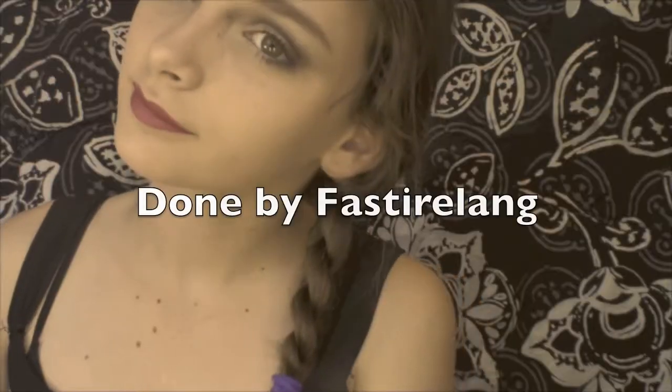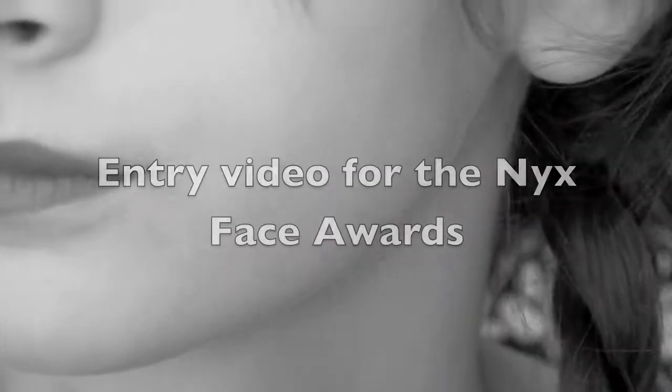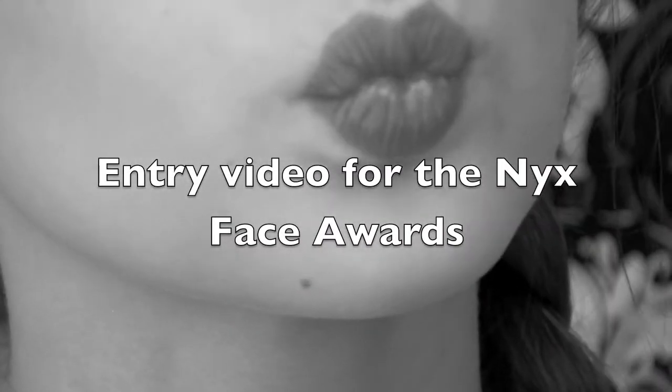Hey guys! So today I'll be doing a Flapper Girl inspired makeup tutorial and this is my entry video for the next Face Awards. So let's get started!